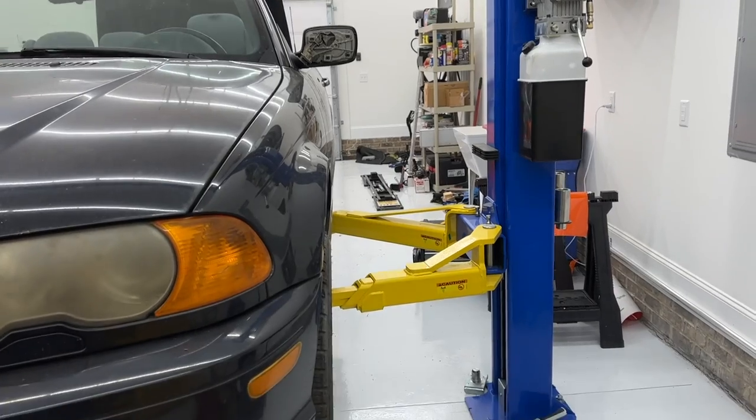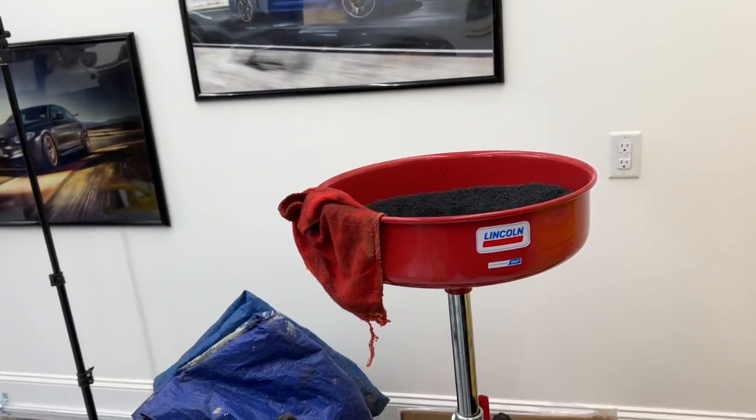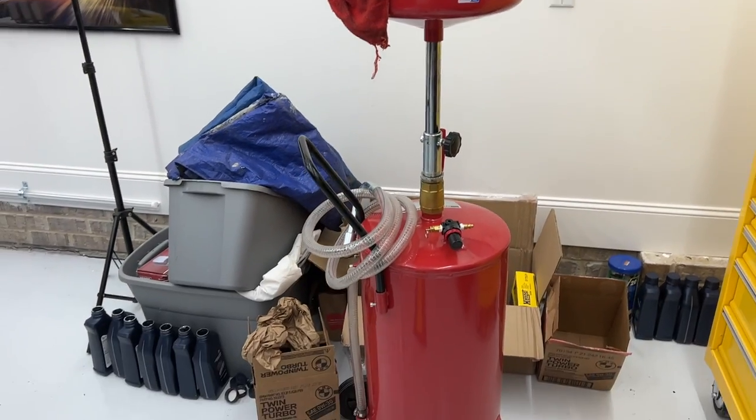Hey guys, Aaron here. Welcome back to the shop. Today I have a little tool of the week for you. After picking up my forward lift, I thought it was only appropriate to get an oil catch pan to go with it.